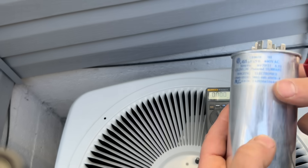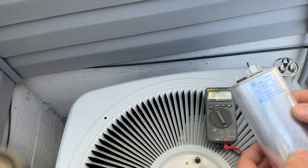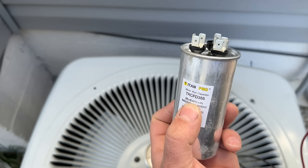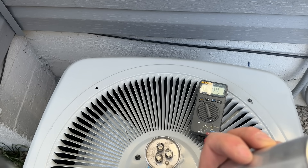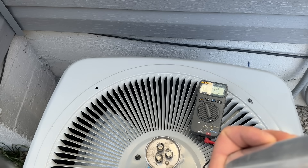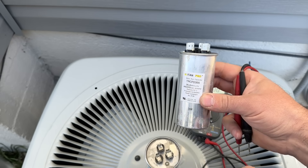This is totally ironic — my capacitor failed at the very end of summer last year, so this is a bad capacitor but it looks totally normal. Now this is a perfectly good brand new capacitor, and we're going to test this one just for comparison. Between C and fan we get 4.9, which is right where we want it. Between common to hermetic, we've got 35.3 — right where we want it. That's what you should measure when testing your capacitor with a voltmeter.